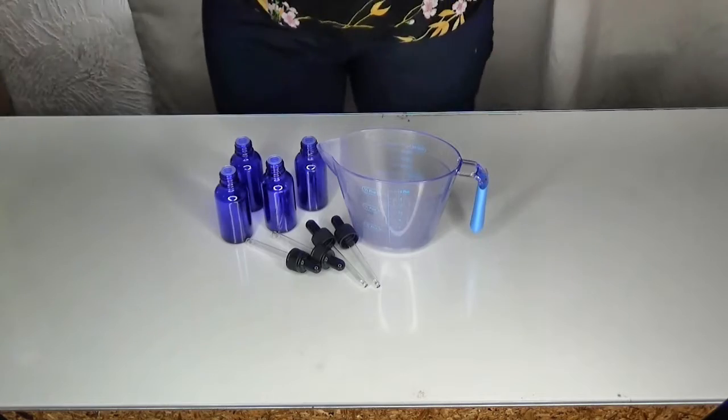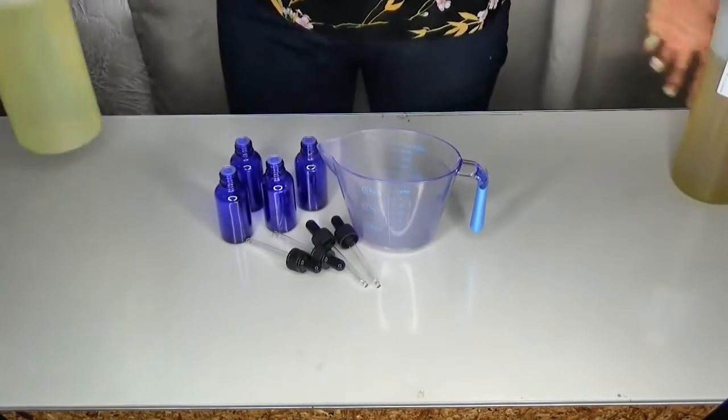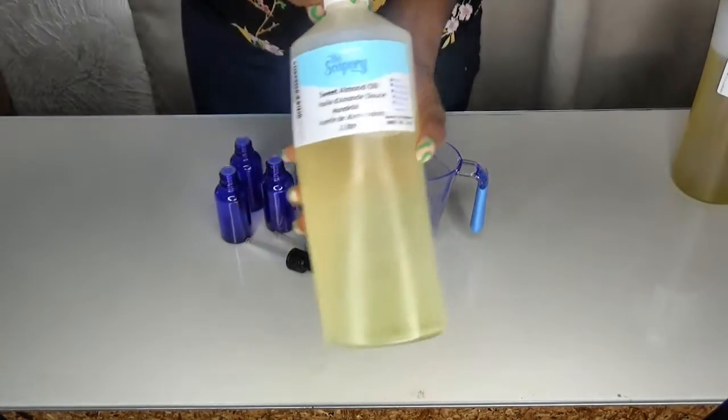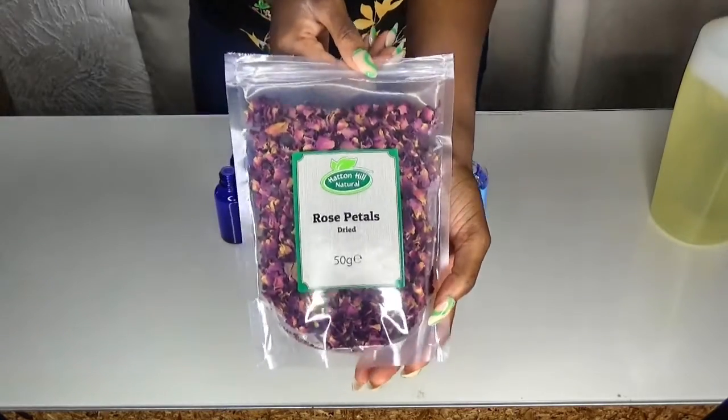These are my tools and products that I'll be using. I went ahead and bought some grapeseed oil from Solpourri on Amazon, some sweet almond oil, and some dried rose petals. I'll leave more details in the description box down below.